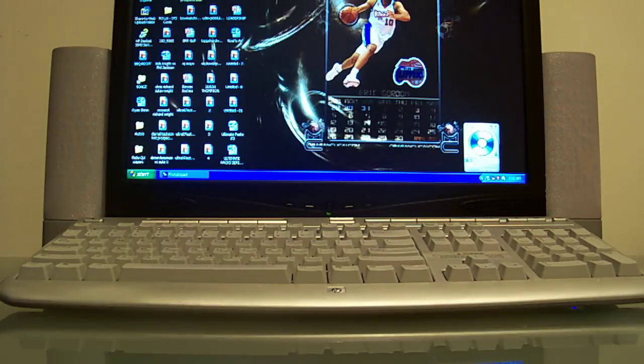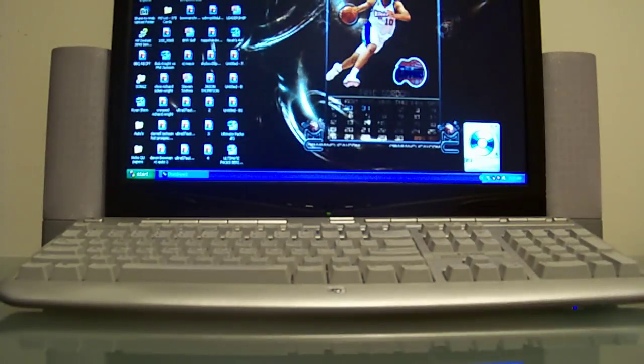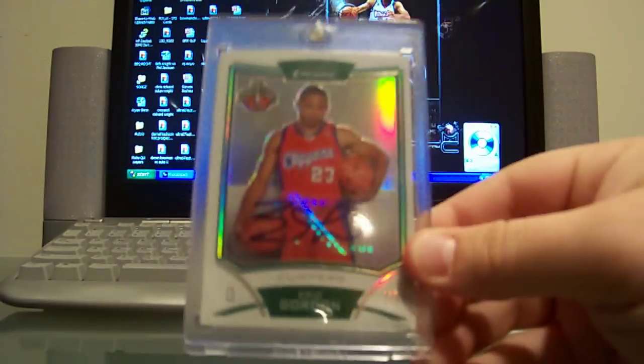What's going on guys, in this video I'm going to be showing off my Eric Gordon personal collection. Here we go, let's get started. The first three I'm going to show are from Bowman Chrome 08/09 — got the base rookie auto right there from Chrome, and next the refractor parallel, numbered out of 50.